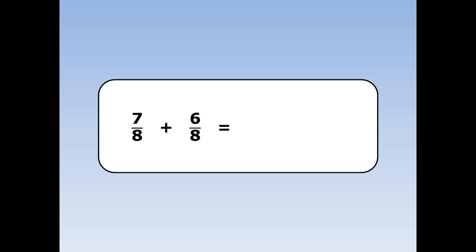7 eighths plus 6 eighths. Add the numbers on the top together and the number on the bottom stays the same. 7 plus 6 is 13 and the eighths stays the same.